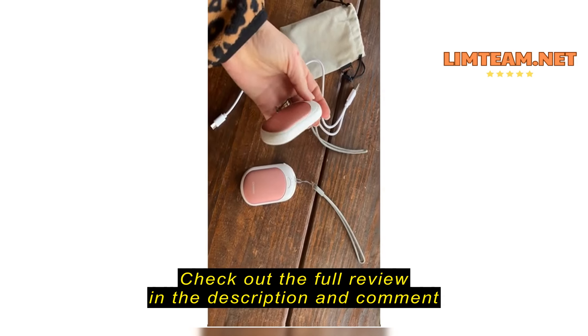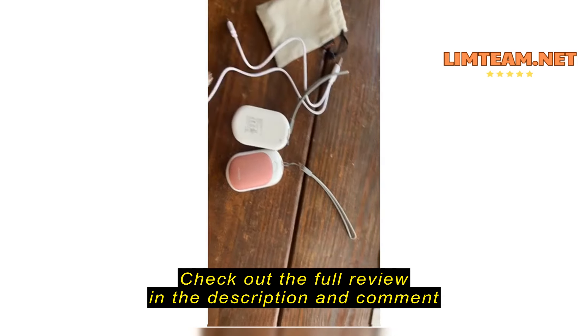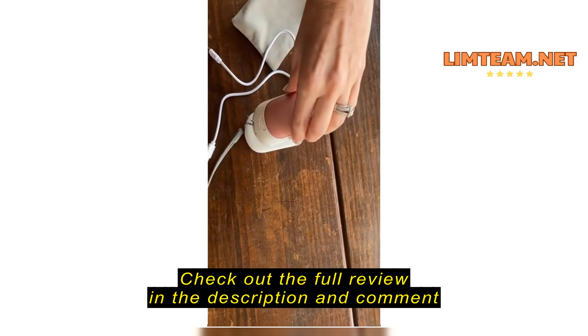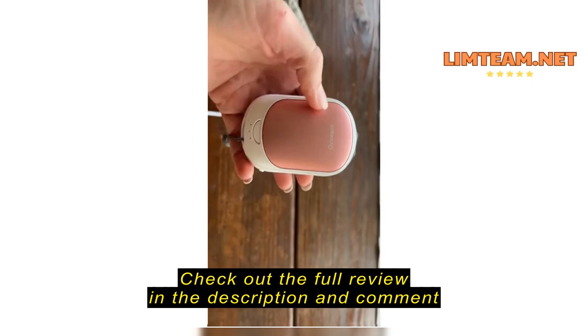These are a great size for a kid's hands. This does come as a set of two. Something really neat about them is they are actually magnetic — they go together like that.